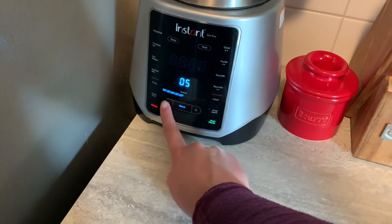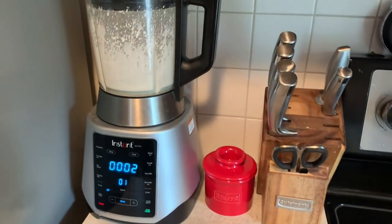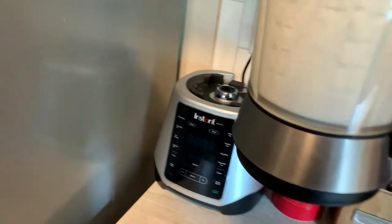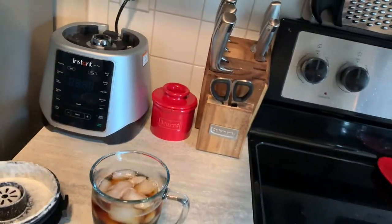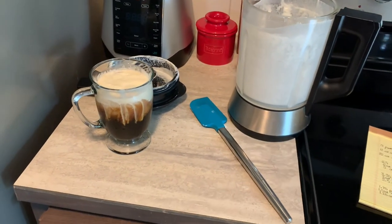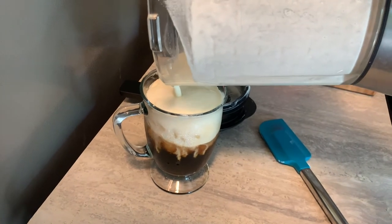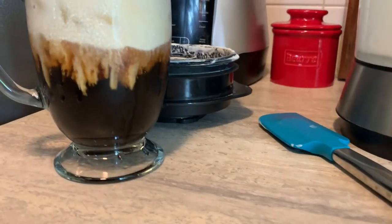I'm going to use the blend function and go down to speed one. That actually worked! So we had a little mishap there — I over-thickened it; I was not expecting that. So I just did up the rest of it and we will add it straight on top. And there you have it — extra cold foam too. Looks so good!